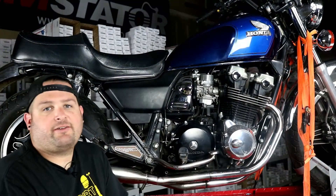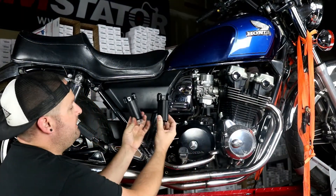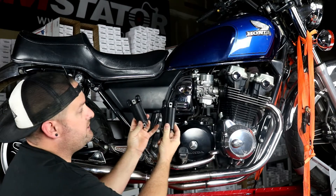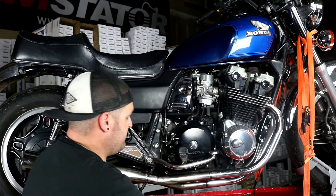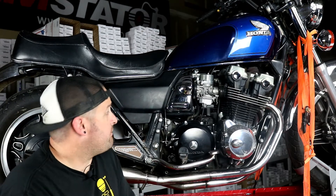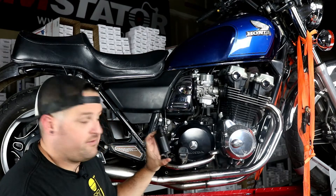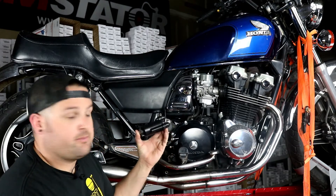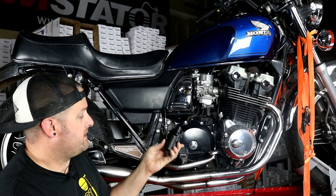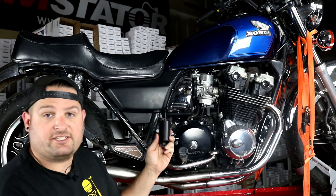Hey, I'm Evan, head of engineering for RM Stator. Today we're going to show you how to install a new set of ignition coils on a 1982 Honda CB750C. The same coils and same process applies to the '79 to '82, or '83 on some models, Honda CBs. And these dual coils mount on a lot of other bikes.